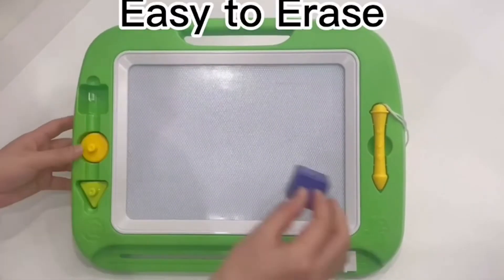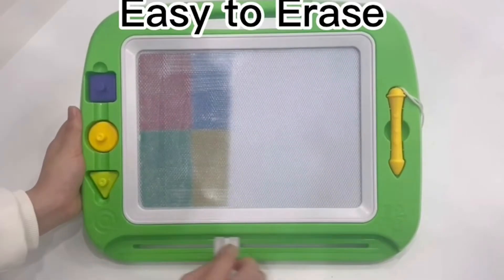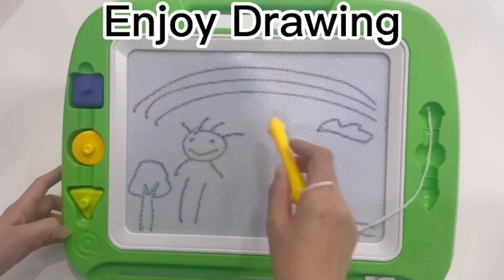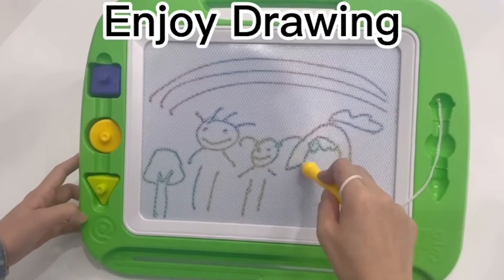This new and improved eraser is the perfect size and texture for young children. With a single swipe, the previous drawing is erased and you can begin a new one right away. The ABS plastic used in the construction of the Len Best Magnetic Drawing Board is both durable and non-toxic, making it ideal for use by kids. The children's hands are well protected from injury by the rounded corners.